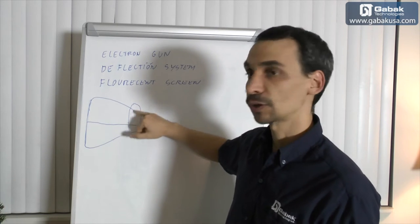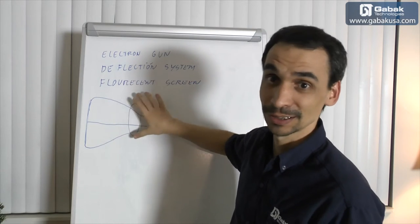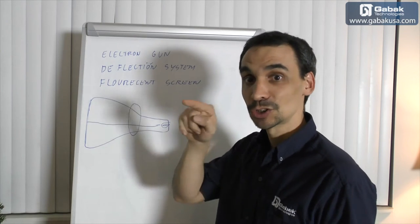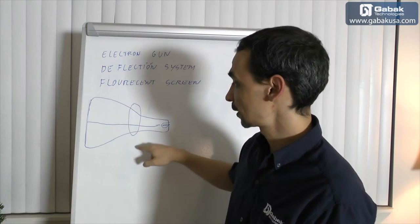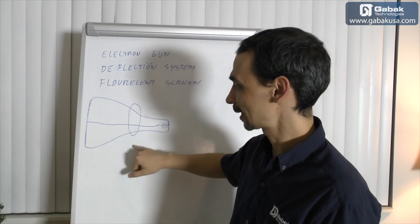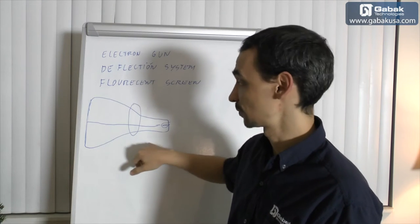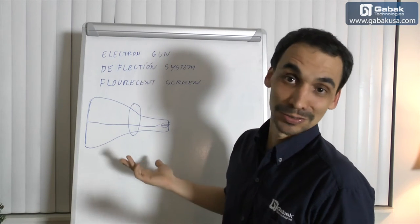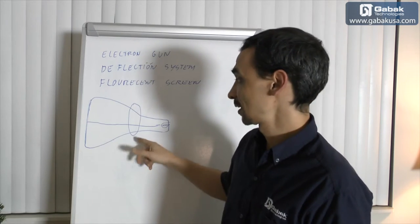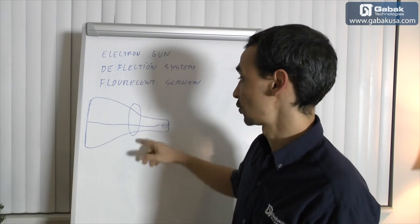If there is something wrong with this deflection system — it's like an electromagnet that moves the electron — you will see just one dot on the screen. Usually this part doesn't get broken, so when something like that happens, it's usually a problem with the electronics. Because this kind of TV or monitor is so cheap, it's not worth it to fix it, but if you want to fix it, that is where you're going to find the issue.